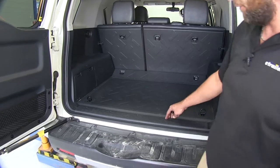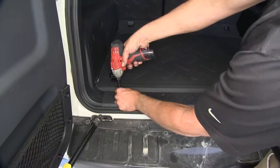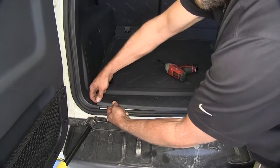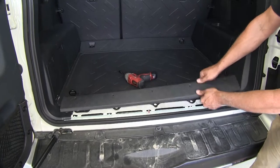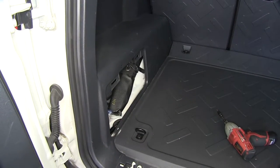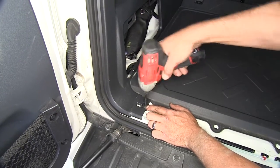We're going to start here in the rear by taking out the five screws going across our threshold plate. We'll pry up on that from the outside edge — we'll have a couple of fasteners that will pop loose. We'll set that aside. Next we've got the cover here for our jack storage; let's take that off and set it aside as well. Then you'll see we've exposed another Phillips head screw here on the driver's side — let's take that out.